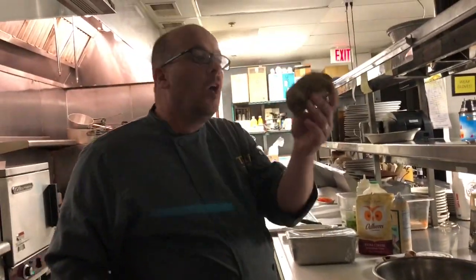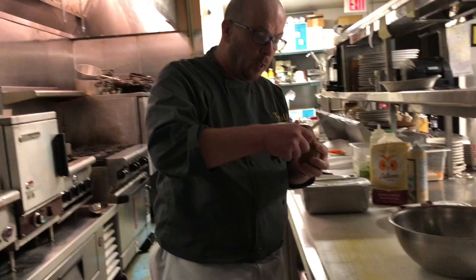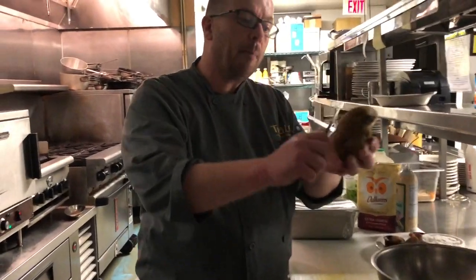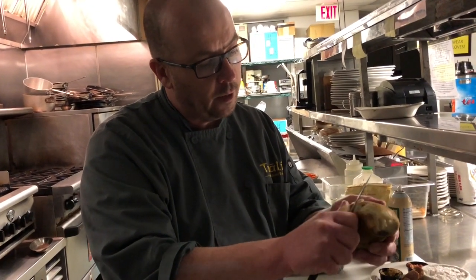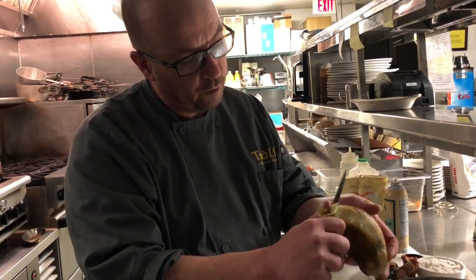We will start with the potato. This potato has been previously baked and chilled. I'm going to peel this potato — we peel it a little bit and pull the peel down so you don't waste as much as you possibly can. We'll peel all the potato nice and round like that.